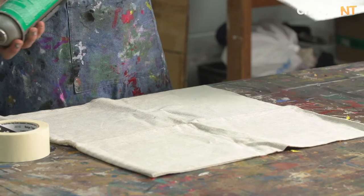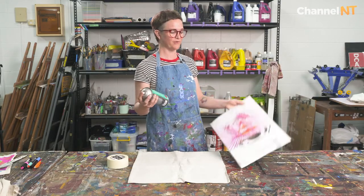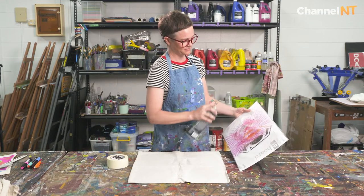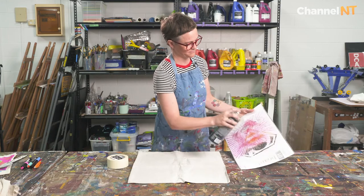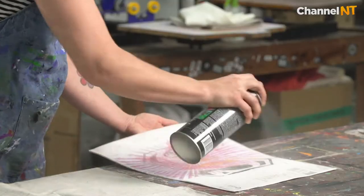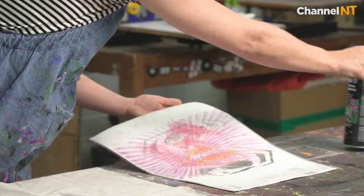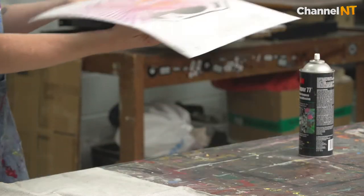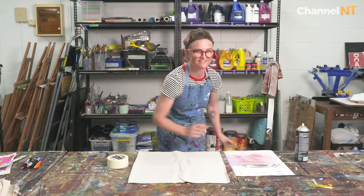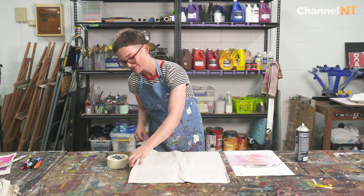We want to get this piece of plastic really nice and sticky. You want to hold it a little bit far away from the object when you spray. That's made the table all sticky — it's got a nice tack now.